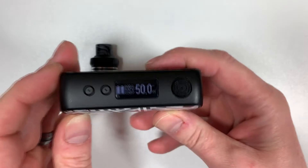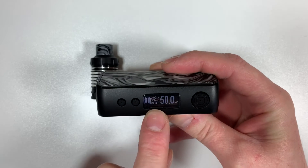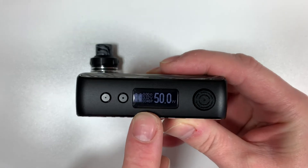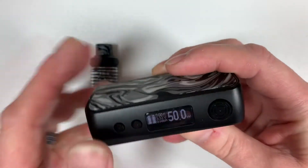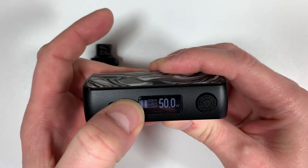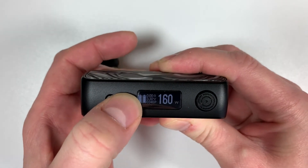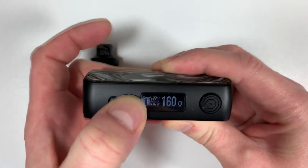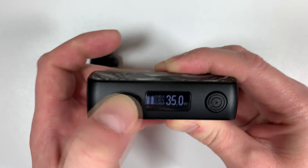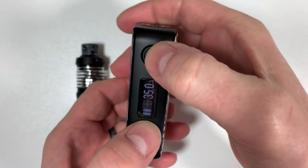The mod is on straight away. You've got your battery indicators, ohms at the top, voltage, and in this instance a puff counter — although you can change it. Up and down navigation, all the way up to 160 watts. It doesn't round-robin, so you have to go back down again — all the way back down to around 35.